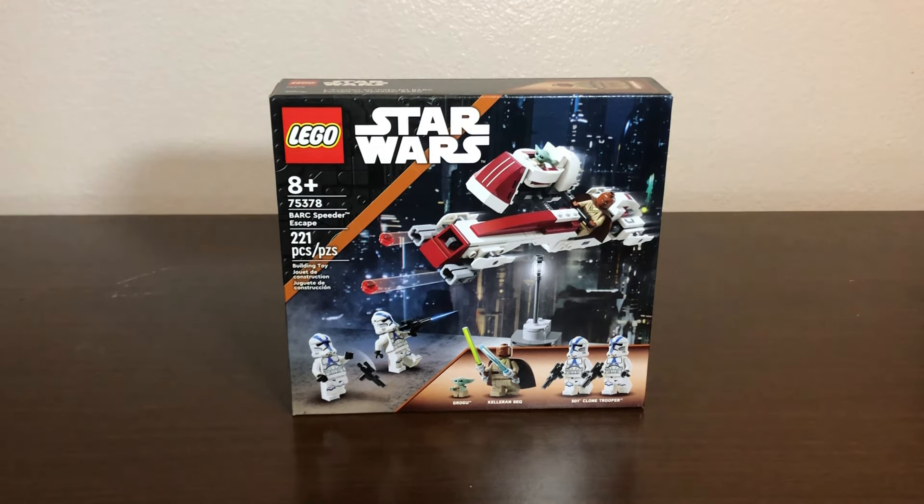Like I said, this is the very first time LEGO has ever done anything like that. People have been wanting Order 66 sets for quite a while, but this is the very first one.